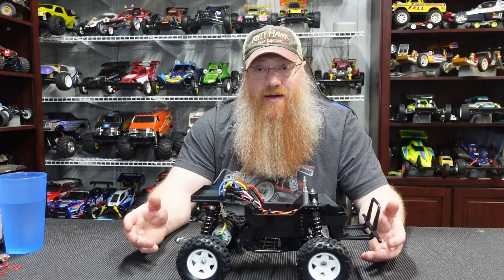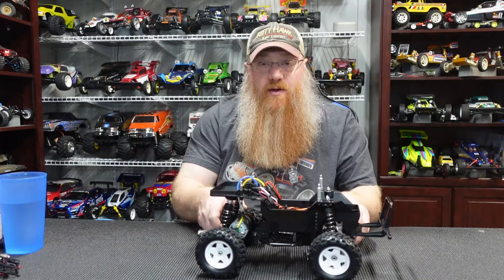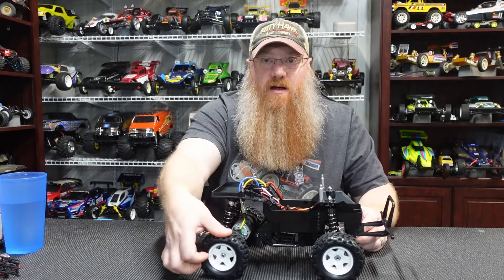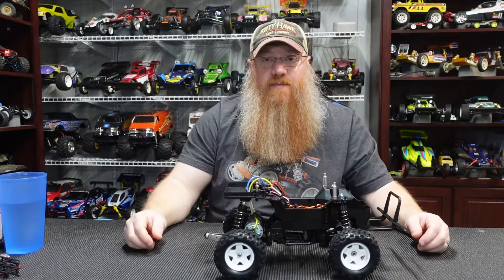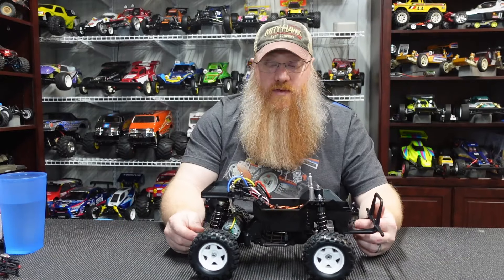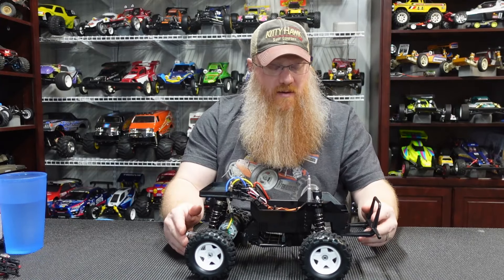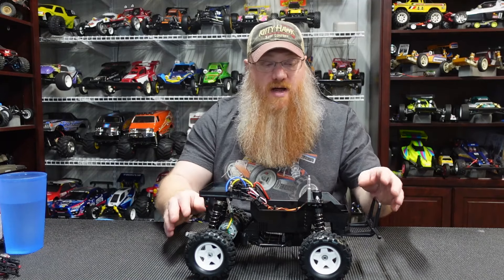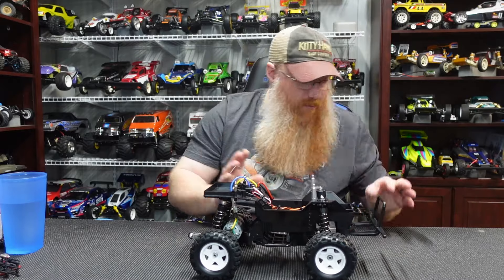I do have to say those tires are hard as a rock — knew they were going to be, they just don't have any give to them. The sidewalls are so stiff that this thing is going to be bouncing all over the place even with the oil shocks. I think the stock lunchbox with friction dampers and the big balloon tires is probably a better running setup than this is going to be, but we'll see.